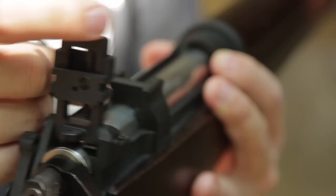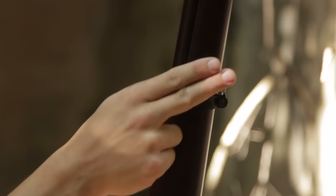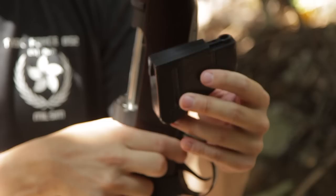You can most definitely attach a sling to the RWA Lee-Enfield, as there are two sling points on the underside. You can also release the magazine — the magazine release button is right in front of the trigger, releasing a 30-round metallic magazine.